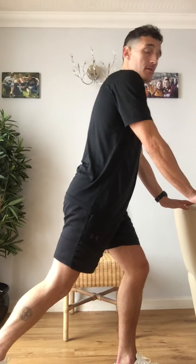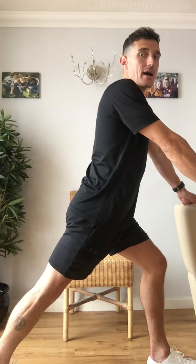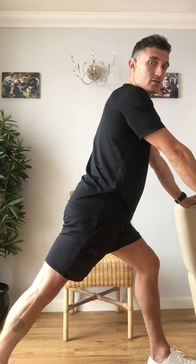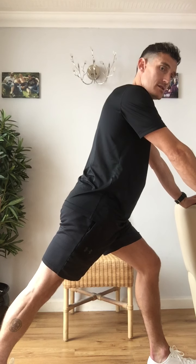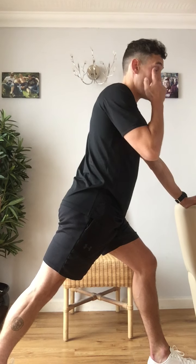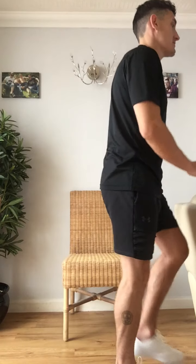Final muscle we need to stretch for the legs is the calves. You can do this one standing up or seated. Standing version: front leg bent, back leg remains straight, feet pointing the same direction, and push the heel down into the ground. Hold onto a wall or a sofa — something that's not going to move. It's important that your back leg points directly forward. Hold for a similar time, then the other side.